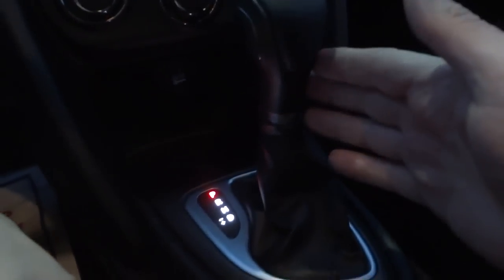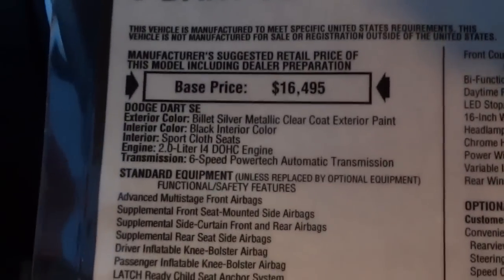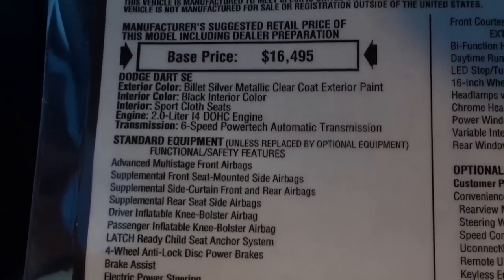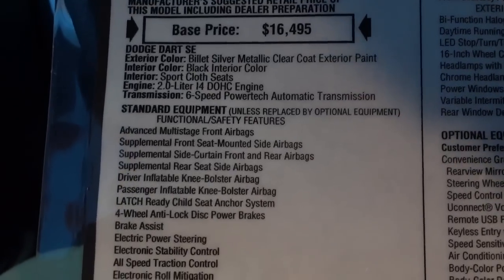Down here you've got your climate controls — temperature, fan speed, and where you want the air to blow. You have a power supply and a little pocket in front of it. Here's your shifter. This vehicle has a six-speed automatic transmission and a 2.0-liter engine, as shown on the window sticker — it says Dodge Dart SE.